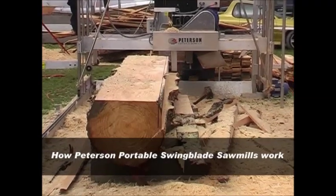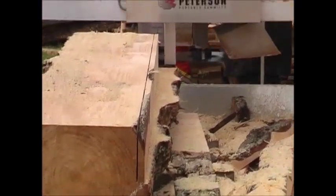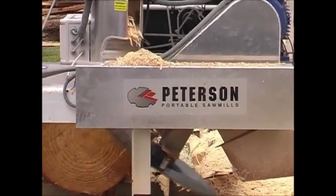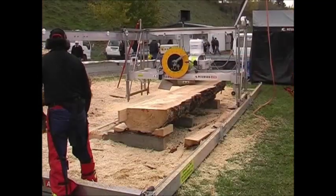The simplicity behind Petersen's swing blade sawmills: designed to cut the log horizontally and vertically, the single thin curved blade pivots from the horizontal position to the vertical position with ease. Each cut of the log intersects at a precise point, resulting in perfect boards every time.